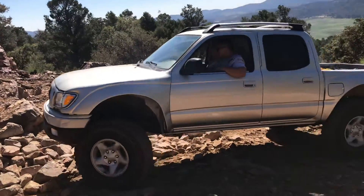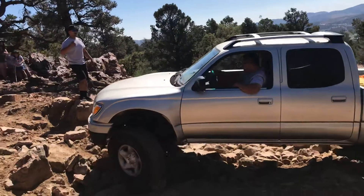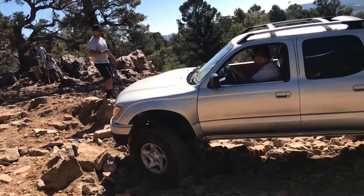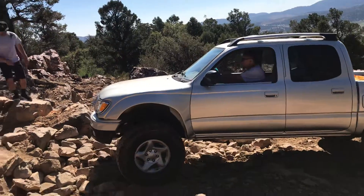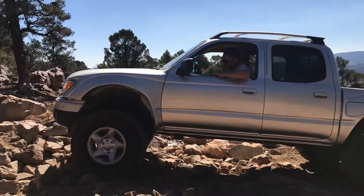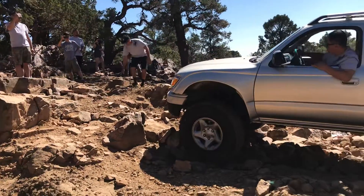A little more and then back up, keep coming. Alright, you know what, one more bite back, a little bit. Straighten your wheel first, straighten your wheel. Right there, right there. You're going to have to ride this right here. You're going to end up on this side — look. Bundy, you want to end up on this side.